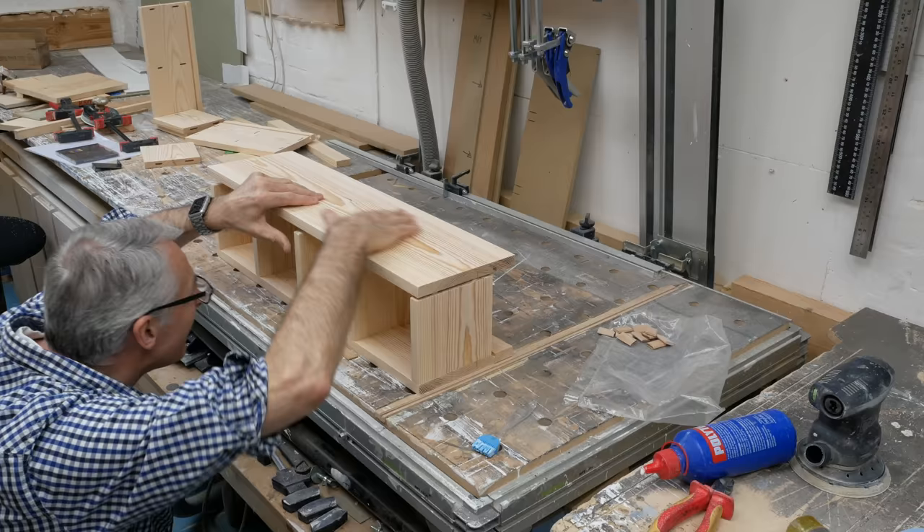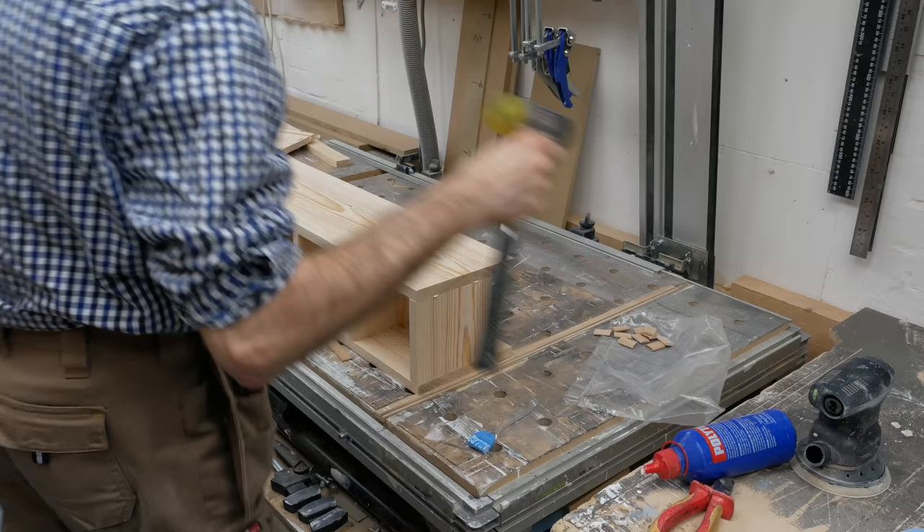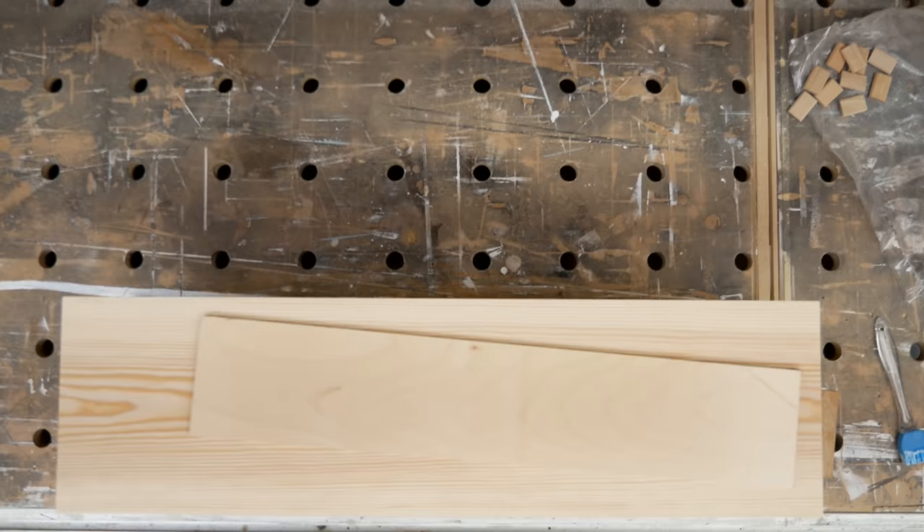And even with 10 dominoes to align, it all goes together remarkably well. I only needed to use the fine adjuster once or twice before we can clamp it all up and put it to one side to set.